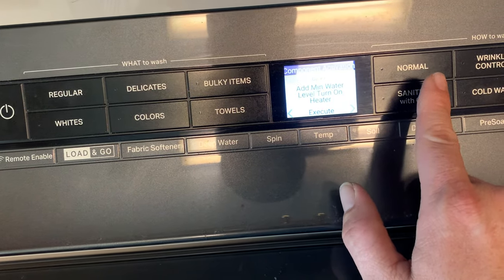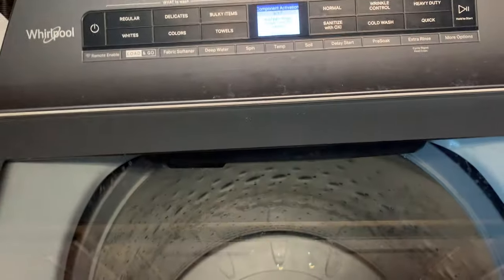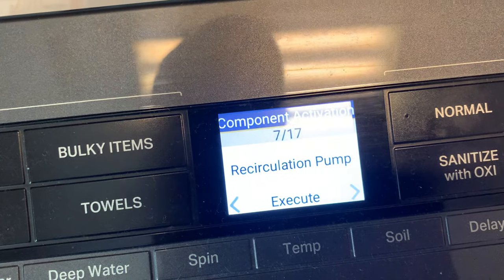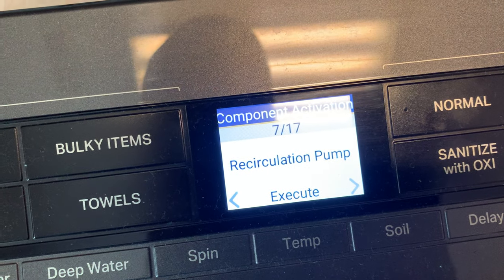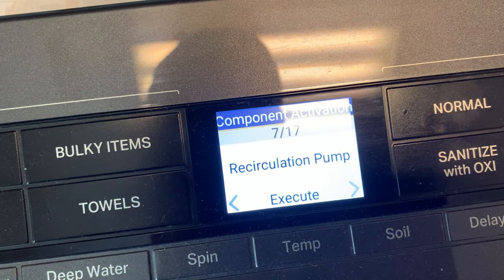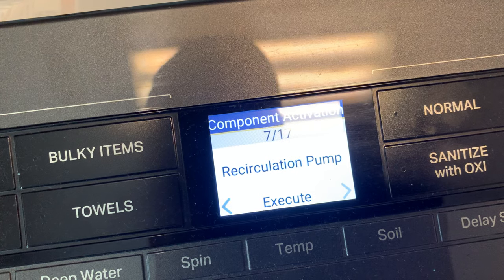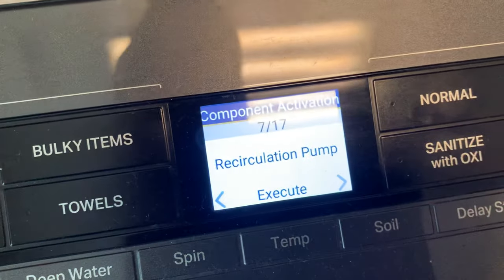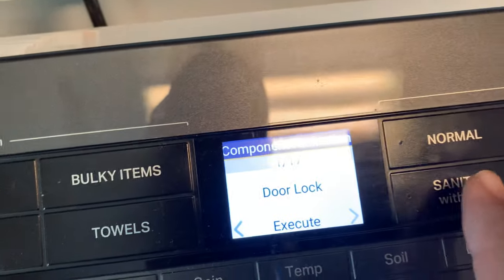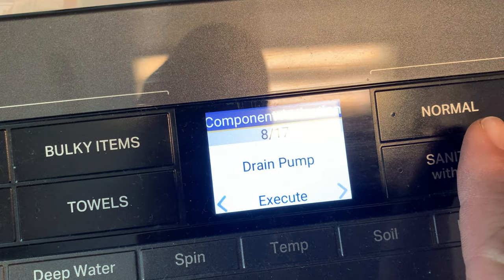There's also an option to add minimum water level and turn on the heater — that's for units with a steam option. Then there's the recirculation pump. A lot of these washers nowadays use a recirculation pump for rinsing rather than filling the tub with more water, which saves water. You can test that pump here — though it won't run if there isn't enough water in the tub.